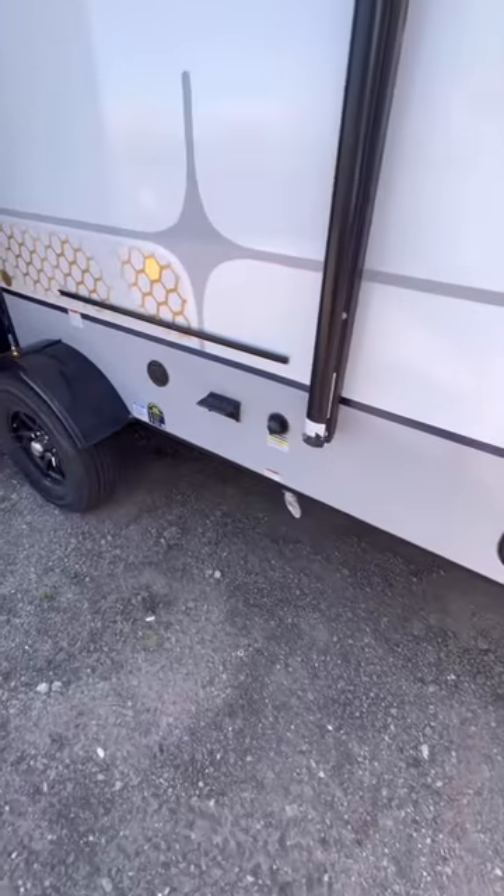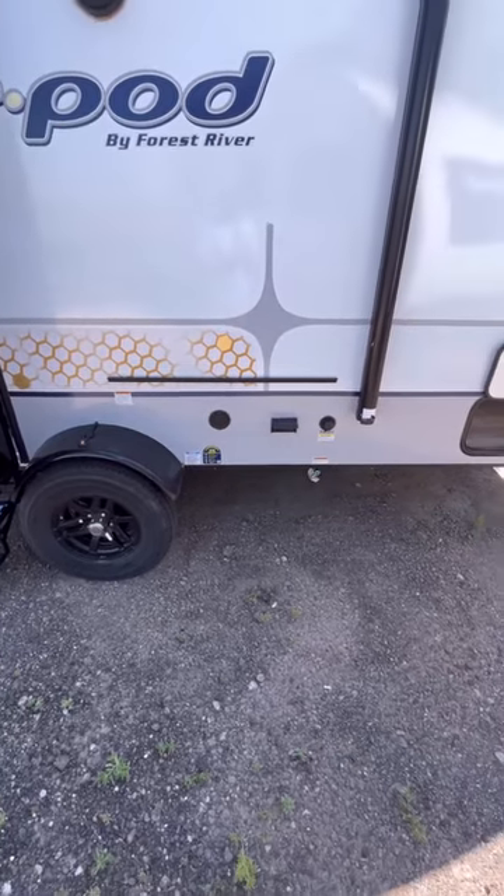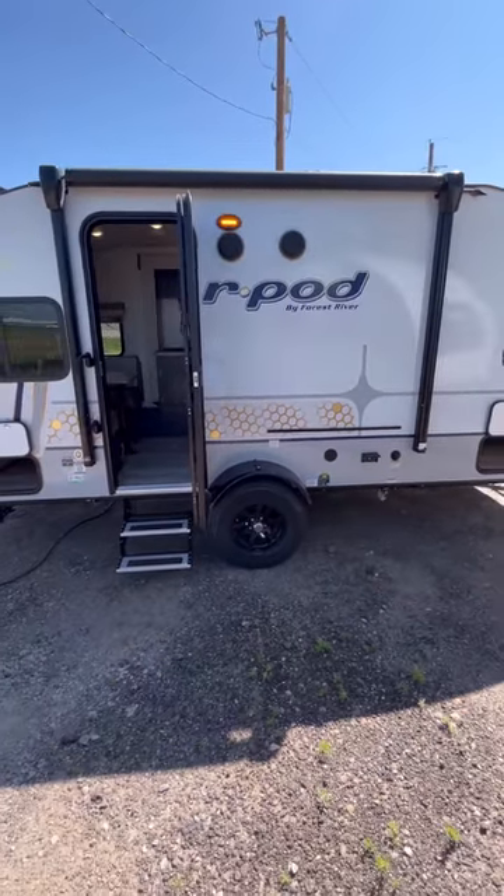Propane quick connect down there, outside sprayer port and black tank flush are over here, plus it comes with an outside griddle and prep table. Now this is a single axle and does have the torsion suspension.